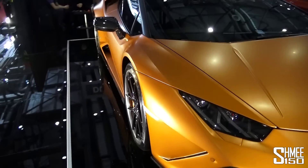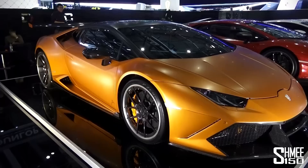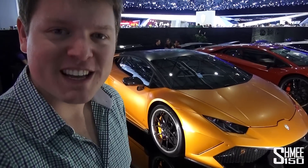This was a global debut for this car here at Geneva — the Homagio Stage 2 kit. So there we go, a world first with the DMC Homagio here at Geneva. Thank you very much for watching, cheers.